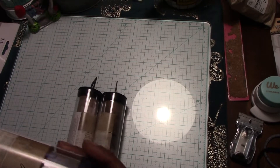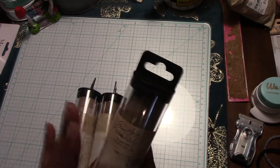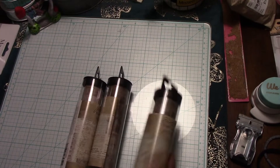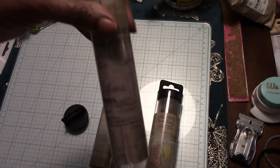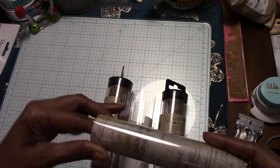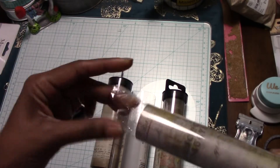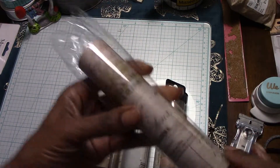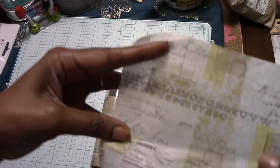Hey you guys, this is Miss Deity special things. I have some of the 2019 Tim Holtz Ideaology products and I purchased this from scrapbook.com. This is the collage paper and I got three different ones.